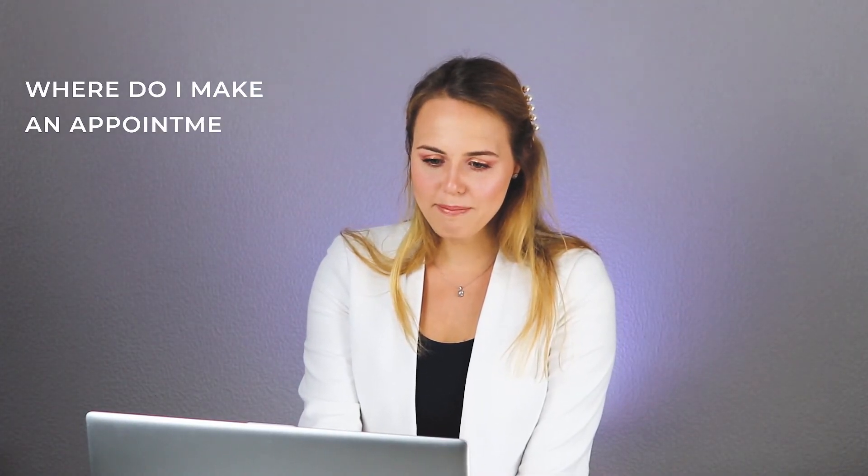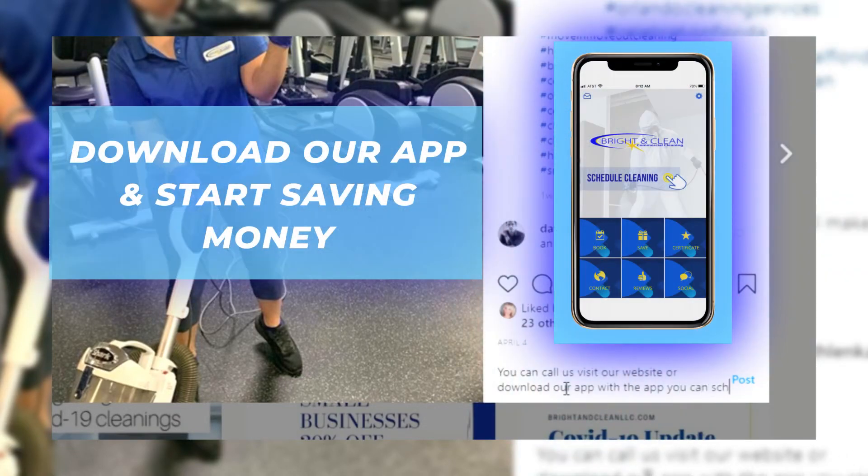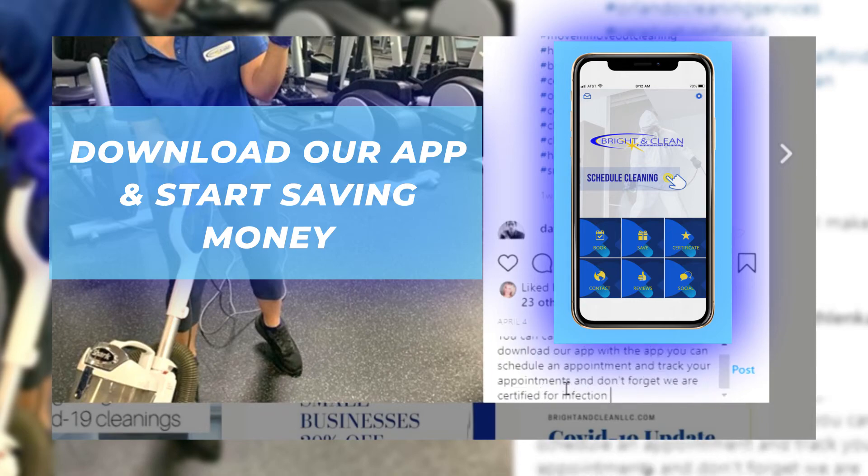Last question: Where do I make an appointment? You can call us, visit our website, or download our app. With the app, you can schedule an appointment and track your appointments.